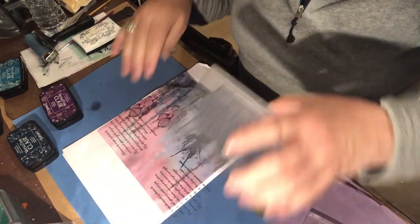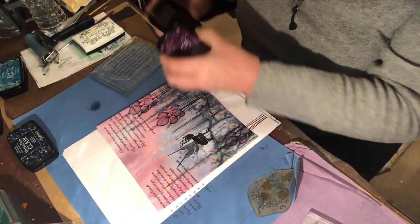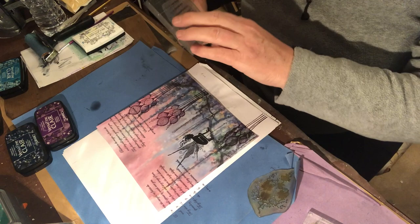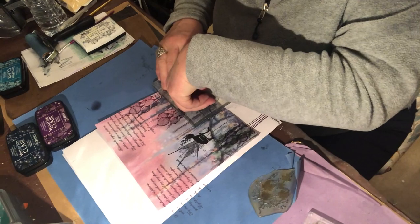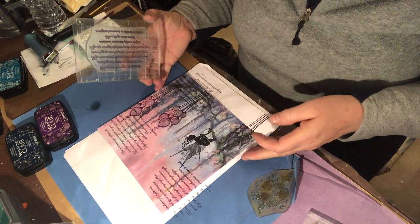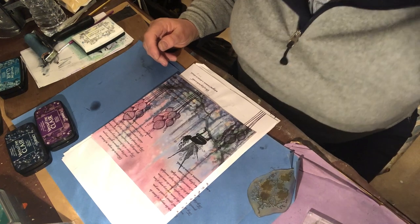Apply your pressure and leave it for a few minutes to actually soak into the paper. I usually work on 300 gsm watercolor paper and it will take quite a lot. These Versifine Claire inks are quite juicy pads so they carry a lot of moisture when you dab them onto your plates. Trial and error, like most things.